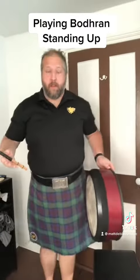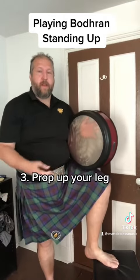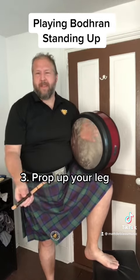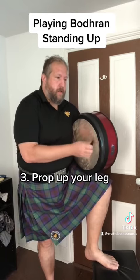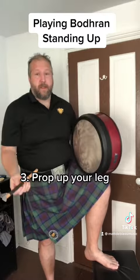Another thing you can do obviously is use a stool or bench or some sort of brace. This is a little more comfortable — bar stool, stage monitor, the top of somebody's amp. Anything that gets your knee about the right level. Like that.